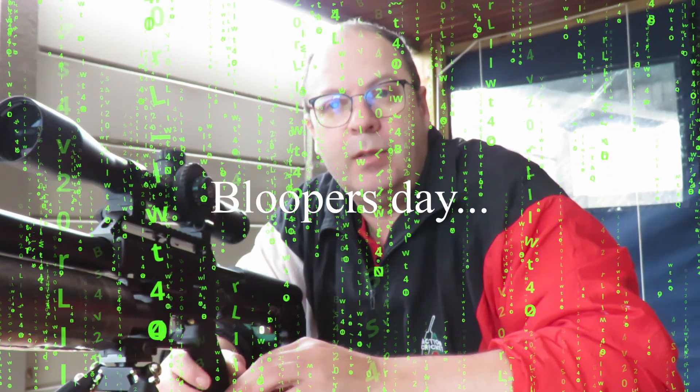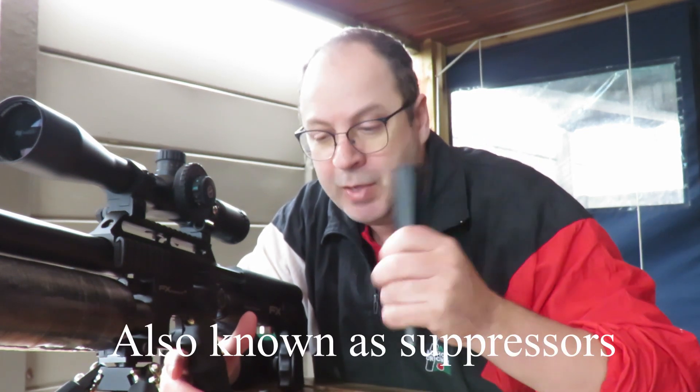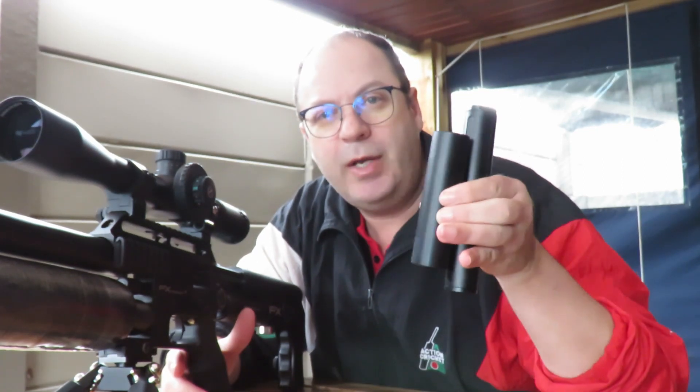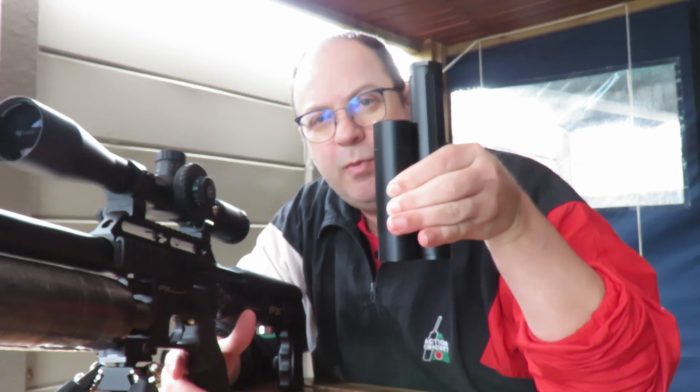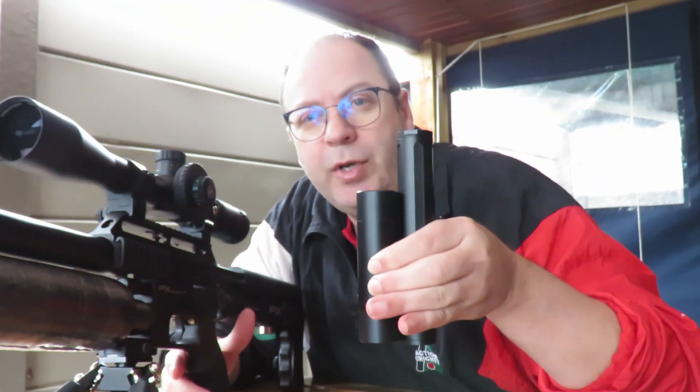Good day fellow shooters. Today we're not testing pellets, we are going to test silencers, also known as moderators. I've got two different moderators: the standard FX moderator, the short stubby one, and the long one. It's the first time that men complain about length. The other is the Donny FL Koi silencer — a lot slimmer, a lot longer, and hopefully a lot quieter.